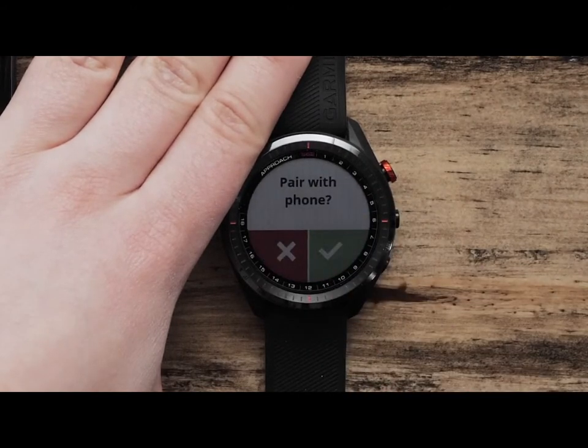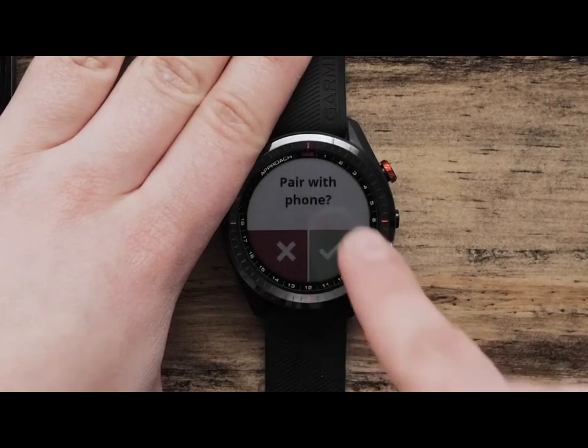Now it is time to pair your watch with the Garmin Golf app. This will allow you to sync your scorecards, enable connected features such as wind speed and direction, and stay current with the latest software for your Garmin Approach S62 Golf Watch. To begin setup, tap the check mark.